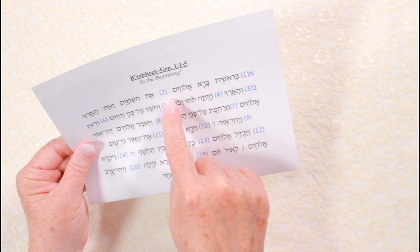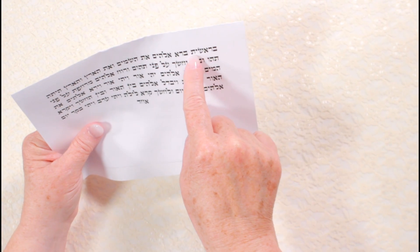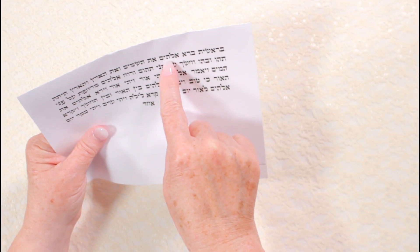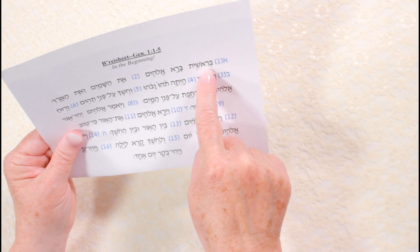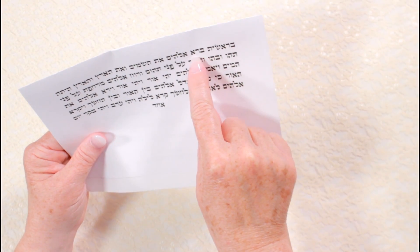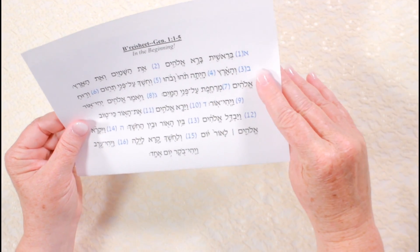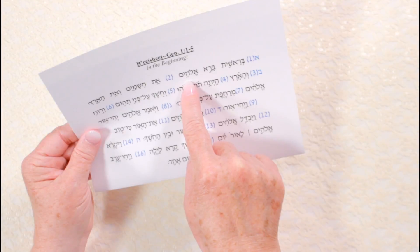Then flip the paper over and repeat the three steps without the pointing — don't skip this part. B'Reshit Barah Elohim. Then start switching back and forth, practicing both sides. Learn to see the words both ways right from the beginning and it'll be so much easier and faster.